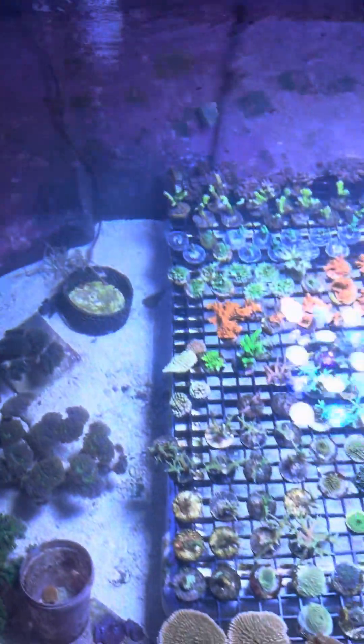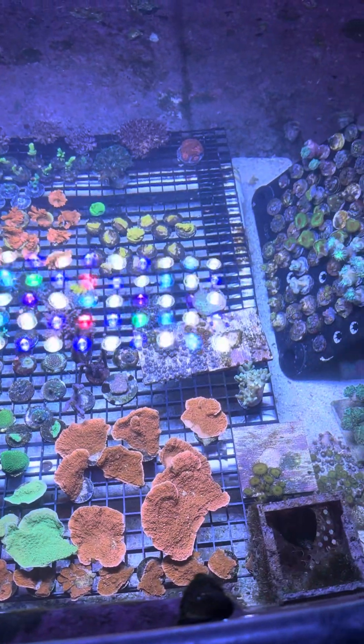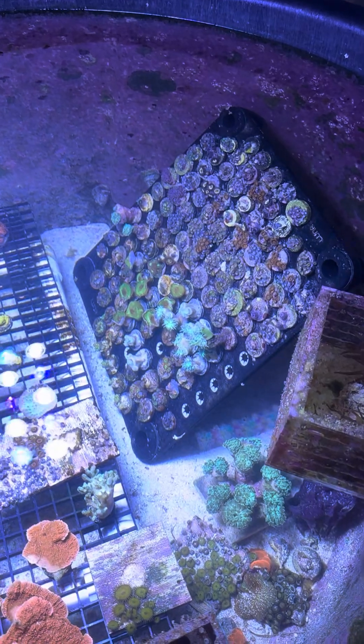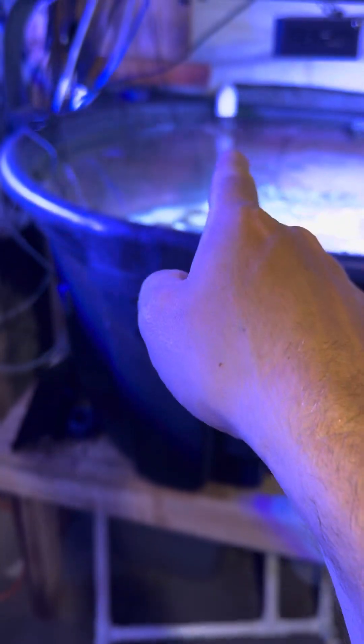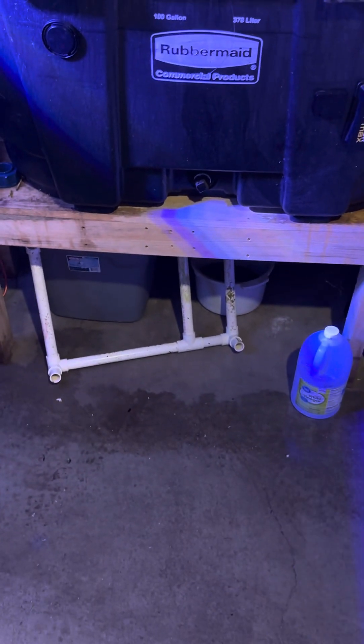Overall things are doing okay. I did manage to get all the frags put onto this frag rack in here, but didn't quite have enough room. I still got that frag rack basically loaded and a bunch of other things on the sides. Like I said, this stock tank is gonna go away soon — there is a leak in the back.